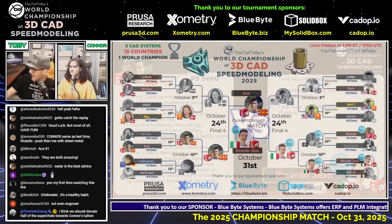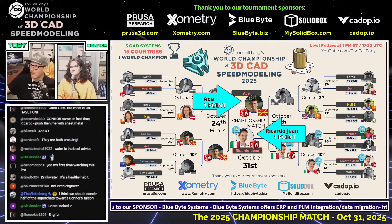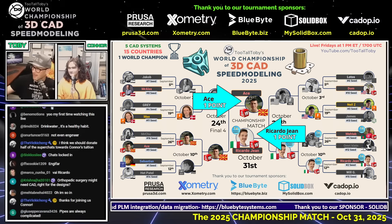Here we go! This next CAD vs. CAD battle featuring Atze from Macedonia, our number nine seed, and Riccardo Jean from Italy, our number two seed. This is for the world championship of 3D CAD. Atze has one point, Riccardo Jean has one point. You need three points to take down the championship. Let's see who's going to earn this next one.